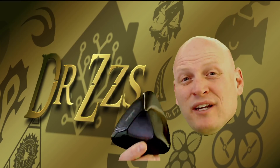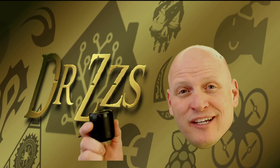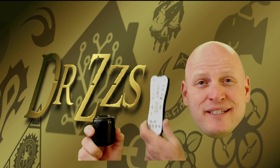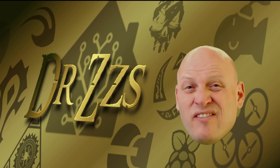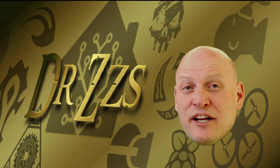This is the Broadlink RM Pro. And this is his little brother, the Broadlink RM Mini. In the next few minutes, I'm going to show you how to use this to replace this so you can finally integrate your old TV, stereo, or whatever else into your new smart home. If that sounds like something you want in your house, then stick around and I'll show you how it's done.